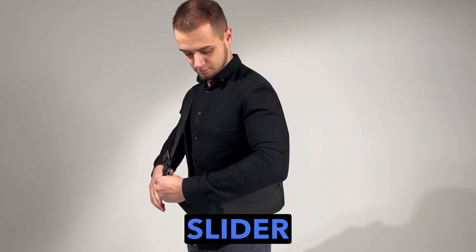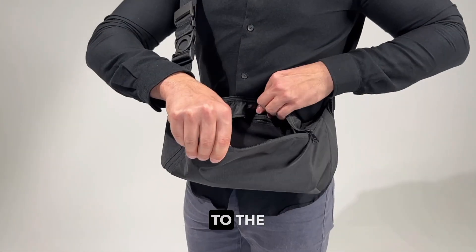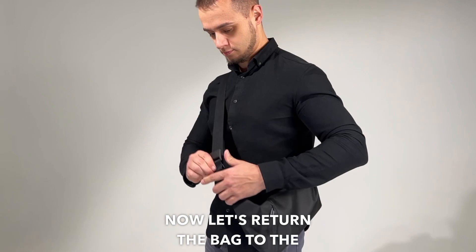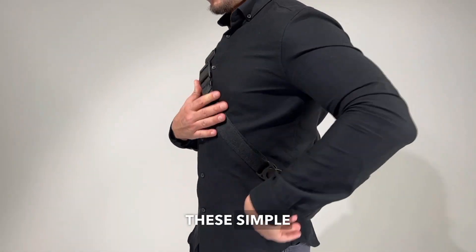Using the magnetic slider, we can lower the bag closer to the waist for easy access to the main compartment. The bag is positioned conveniently for easy access. Now let's return the bag to the original position on the back and secure it in place with these simple motions.